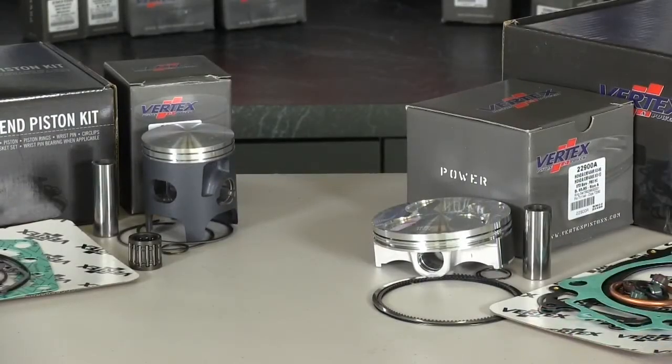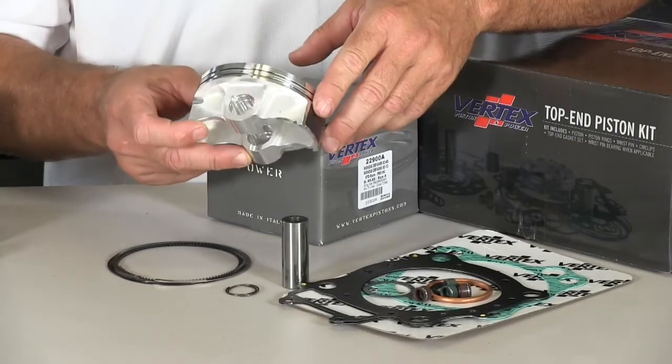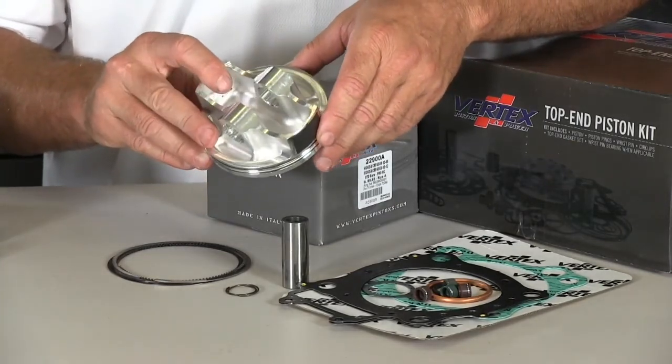The high compression piston versions will be made with an increase in dome shape, but with the valve pockets still being at the stock height, so no problems with durability at all. It will increase your power a bit with a higher compression piston kit.